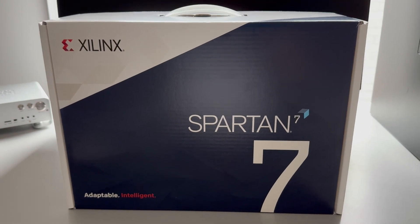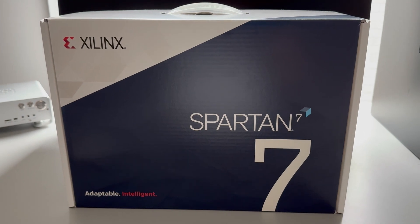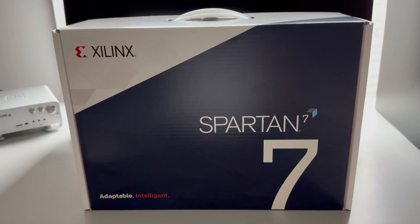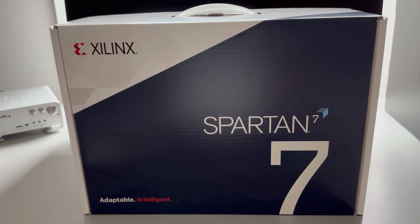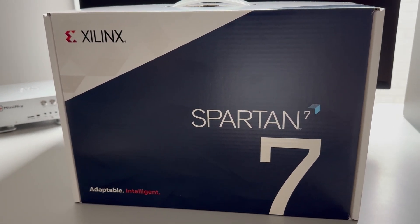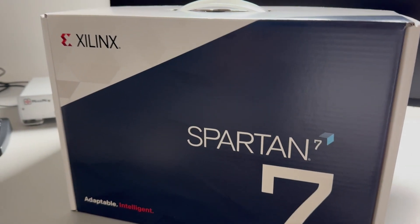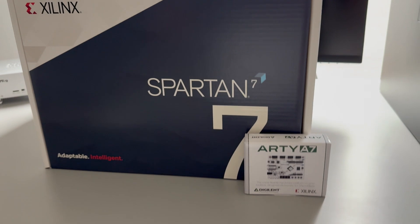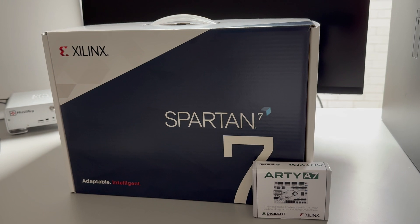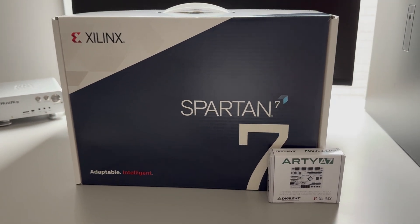That's high-end in terms of regular parts before venturing into UltraScale, which is another level of expensive. This is still in the range of being affordable. Comparing to something like the Arty A7, you can obviously see the difference. It's quite a difference in size of the packaging and the board itself — it's bigger.